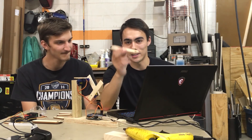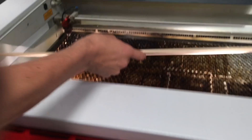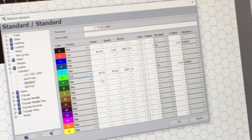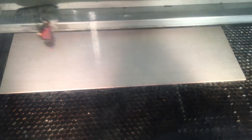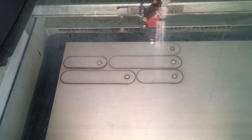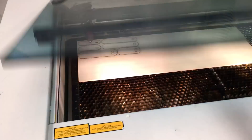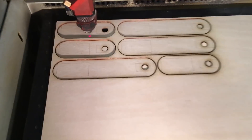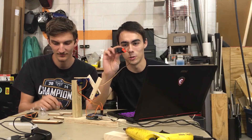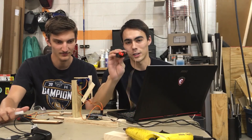So then we laser cut some fresh servo links from some wood. We went by the robotics lab, picked up some new servos—still not the servos we're going to use in the final version—and the idea is we're going to glue together a far less crappy robot.